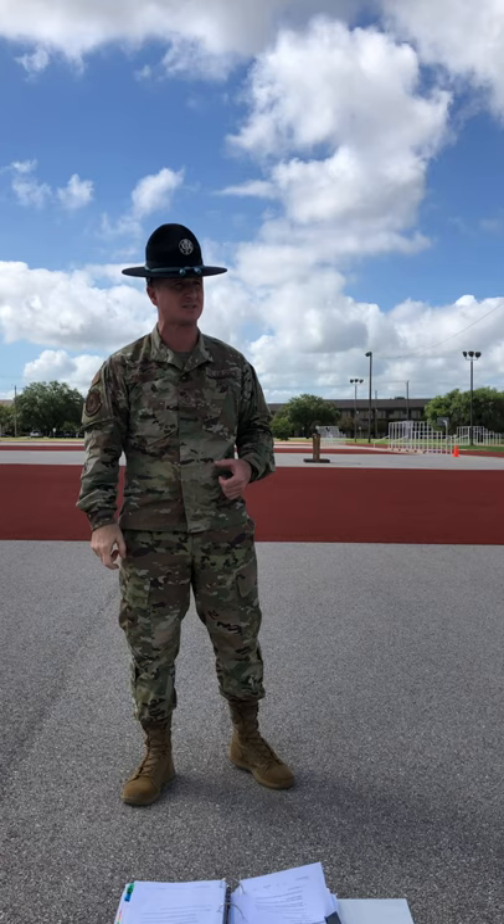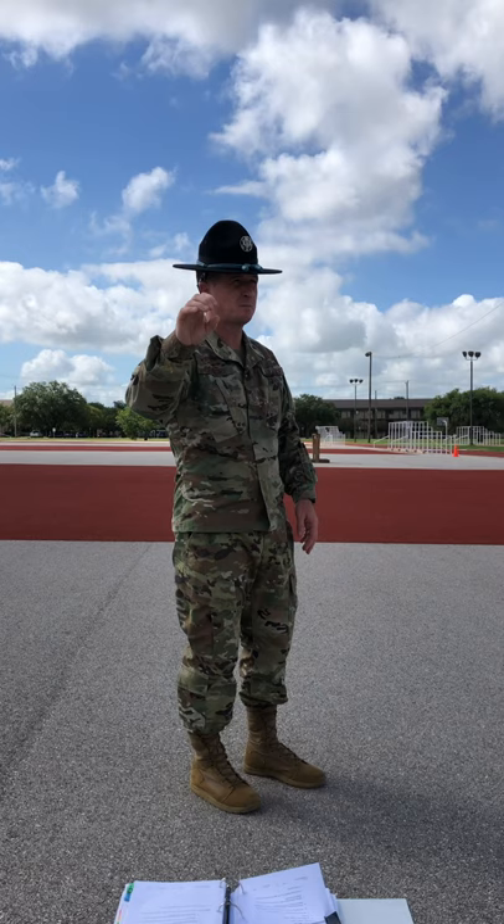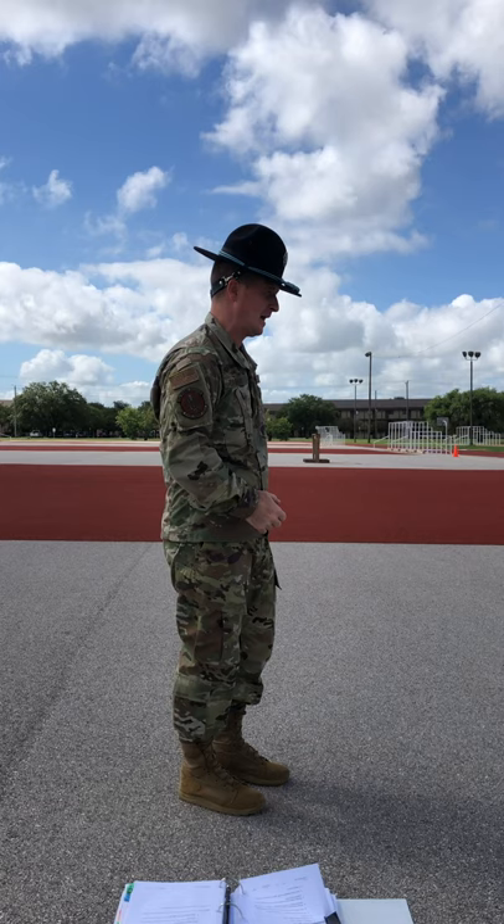Someone raise your hand and tell me what the very first requirement I gave you was. Trainee Scott — the first requirement was that you must be at the position of attention. That's right. You have to be halted at the position of attention.